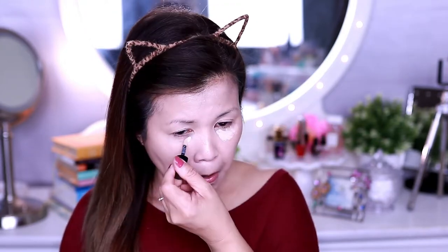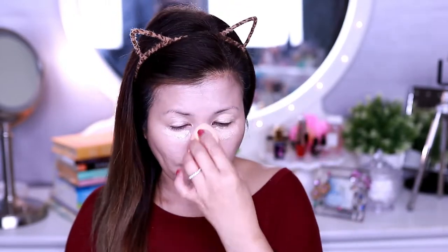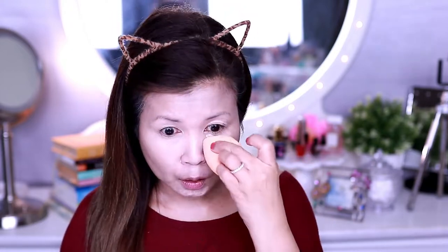To conceal, I'm using Kat Von D Lac-It Concealer. For setting powder, I'm using Laura Merche Translucent Powder.